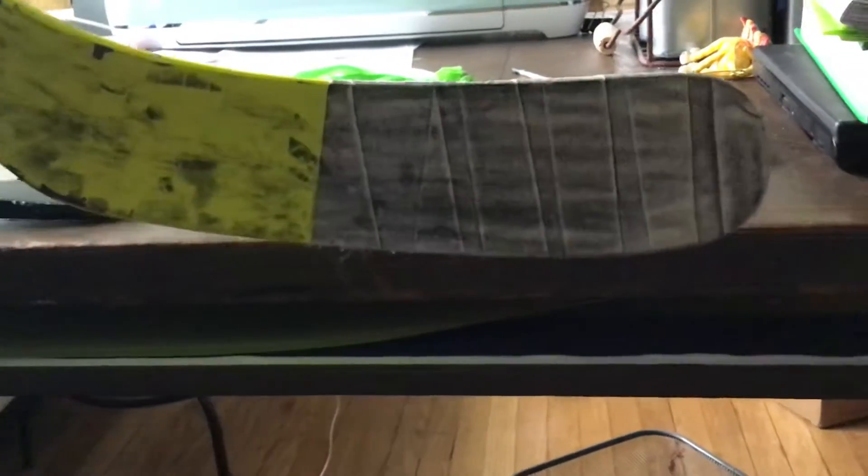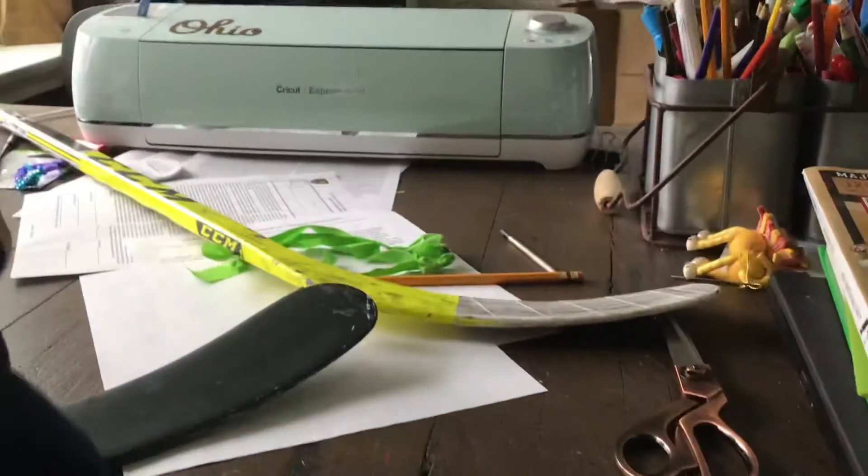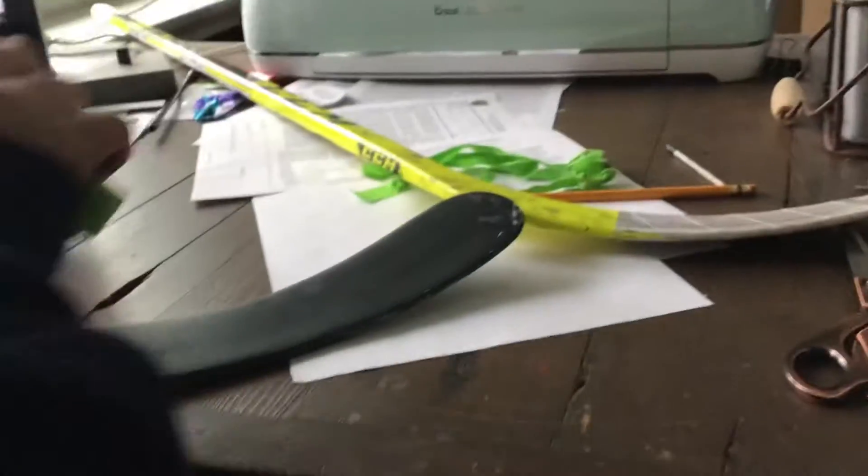This is what it should look like. This is used today, right there. You're going to want to take any hockey tape, any tape of choice — preferably thick, long, white tape.